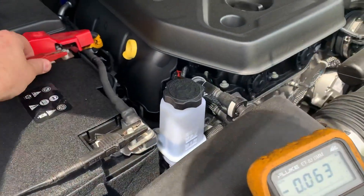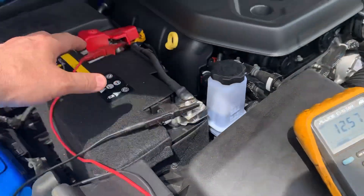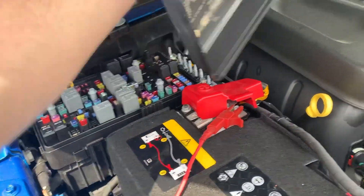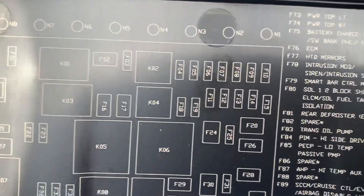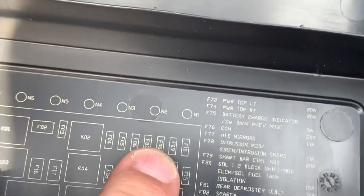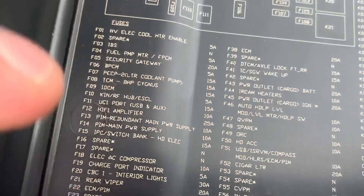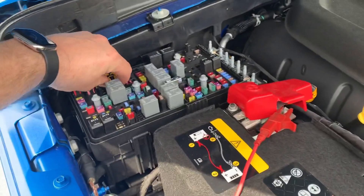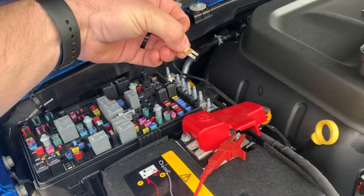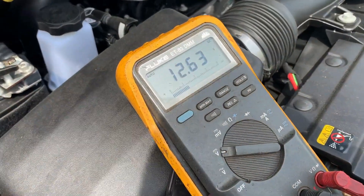I'm going to connect this to show you that the battery has 12 to 12.5 volts here. Now I'll show you how to disable the IDCM. We're going to remove this panel here and take a look. The F09 fuse — the second one right there — is going to be the IDCM fuse. We're going to disable the IDCM by removing the fuse holder and taking this fuse out. As you can see, we still have 12.6 volts.